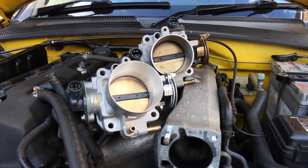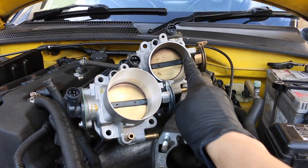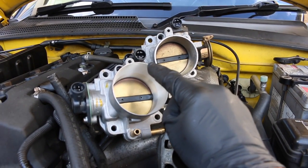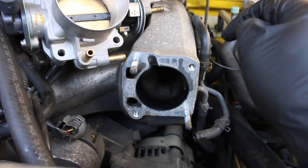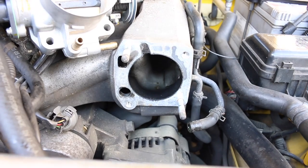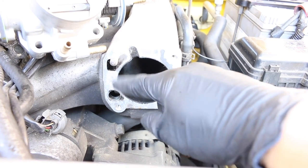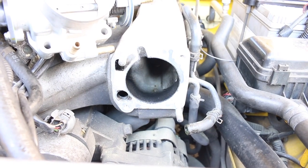Look at the amount of carbon that has built up around there. Here is a side-by-side view of the two throttle bodies — you can tell on the original Honda one it's so much thicker on the lip. With the Spoon one you can see it's a lot thinner. But looking down at the intake chamber it is quite full of carbon. So I'm going to try my best to clean around this area and the surface, and then we'll get on with fitting the new one.